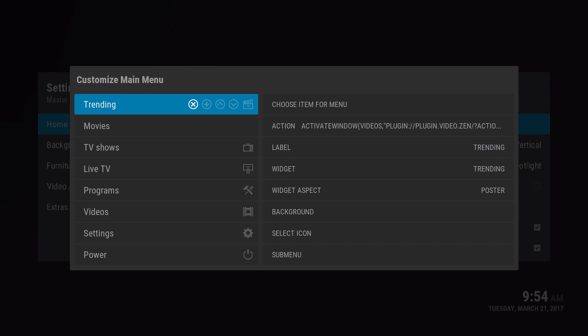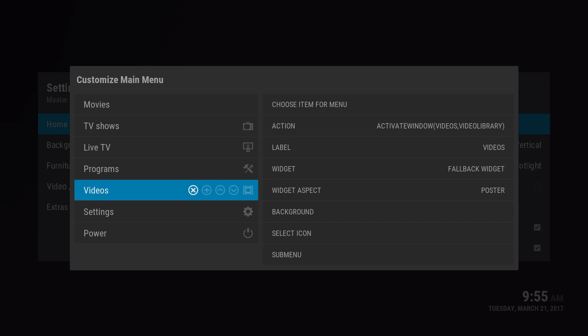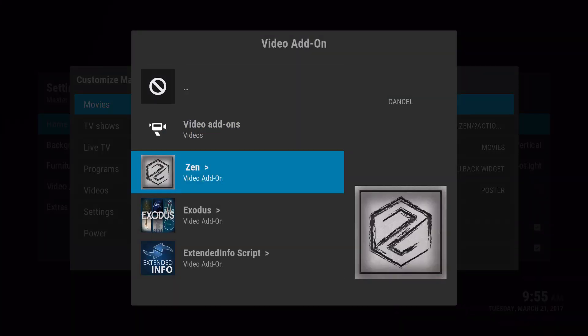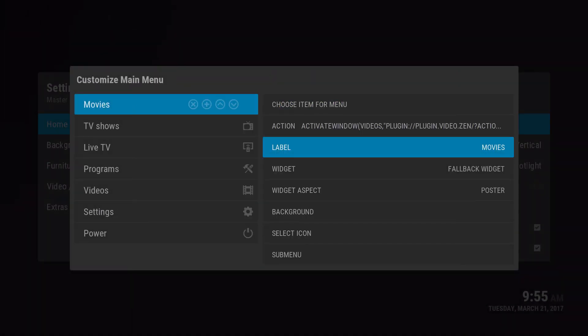I already did a skin menu for it, which I'll have to delete and redo. Delete whatever you don't actually need. The one thing you do need to keep is video, so you can fall back to the add-on. First thing we'll set up is Movies. Go to choose item menu, then video library, then video add-ons. You can choose a specific add-on or a whole section. Let's go with Zen and click on the movies section to create a menu item.